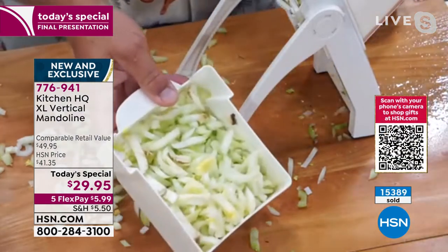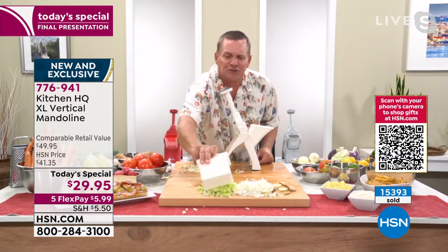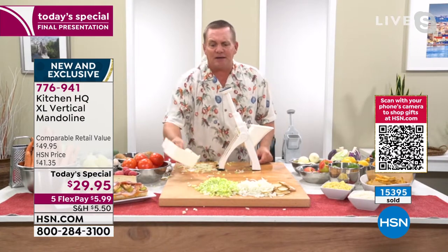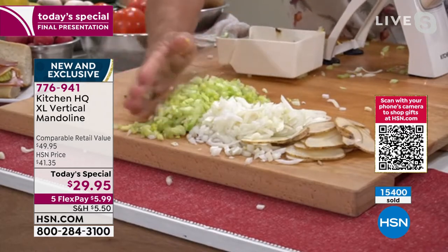You can't cut yourself. And you get perfectly chopped celery for stuffing, soups, stews. It comes out absolutely beautiful.